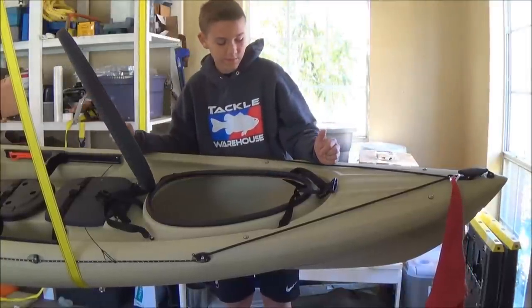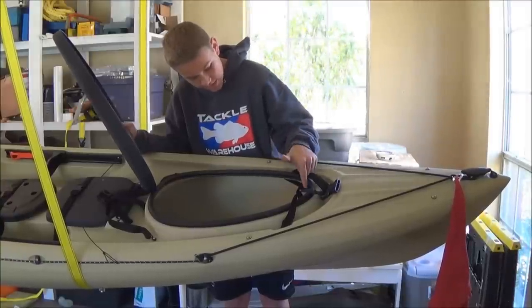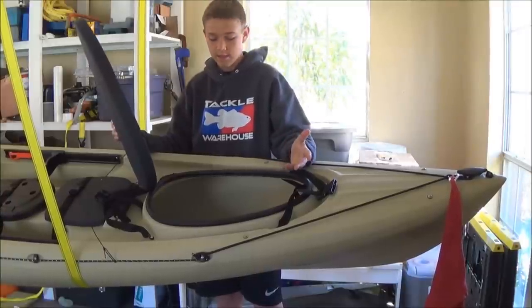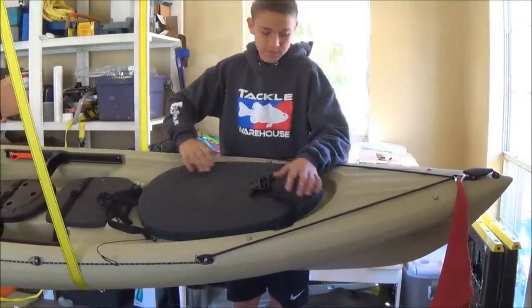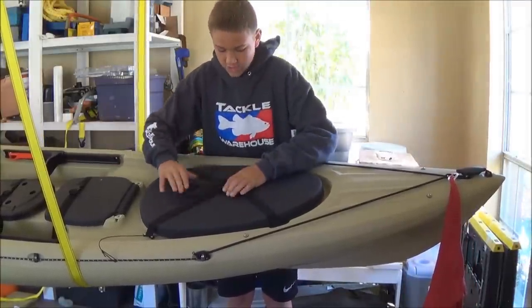Something that comes with the kayak is a little bag attached to the top of the kayak — that's a spot where you can store your battery for a fish finder. So that's the main front hatch.